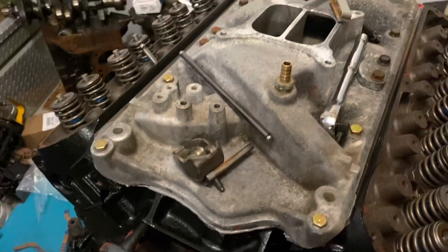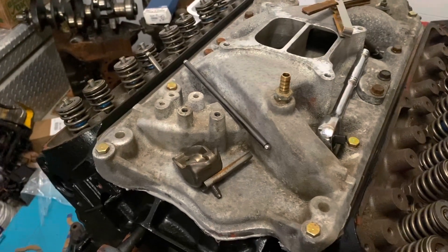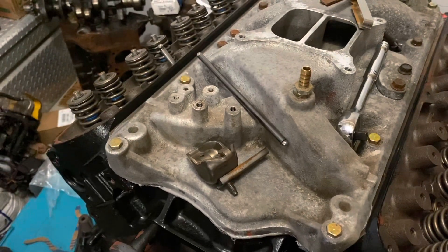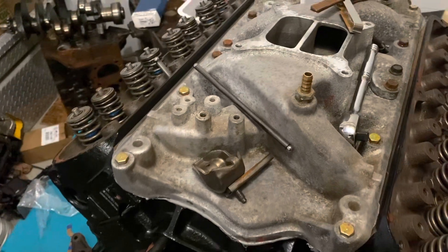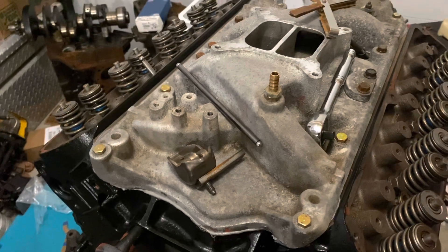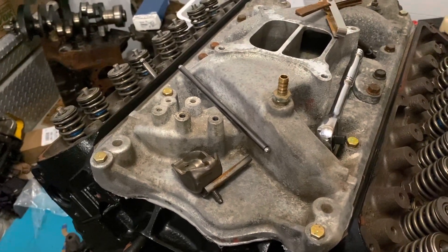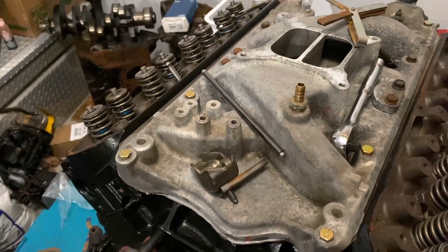Not knowing exactly what I needed, I called a place called Delta Camshaft in Washington State and asked if they made custom push rods. They said yes, but the cost would be approximately $120, which is pretty steep for push rods. I told them I'd get back to them if I couldn't find another solution, and I started digging some more to find the exact push rod length I needed.